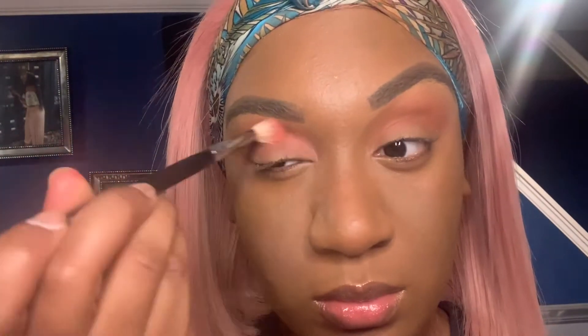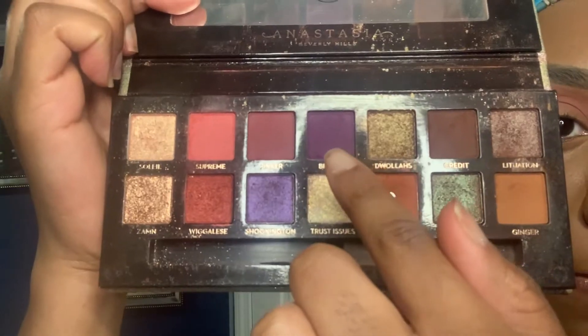Now we're going to go in with the color Supreme using a more dense brush, and we're just going to apply a little bit more of that pinker shade to give the eye that extra pink look.